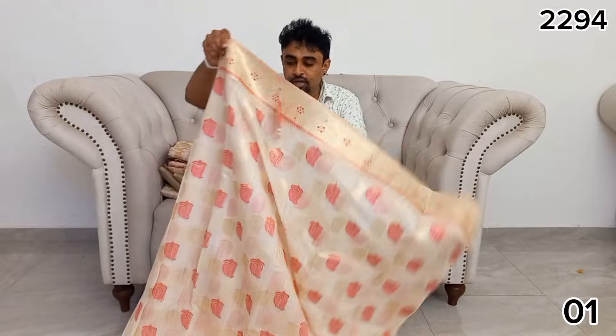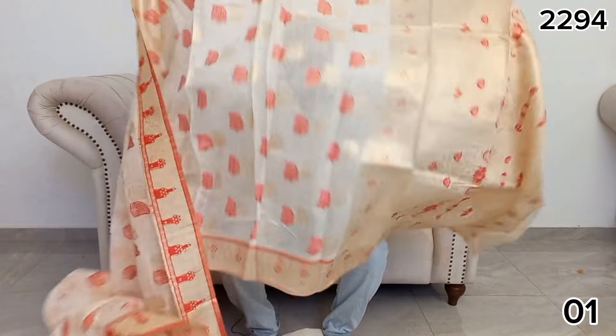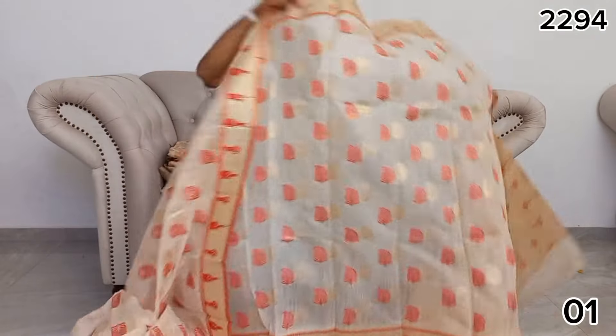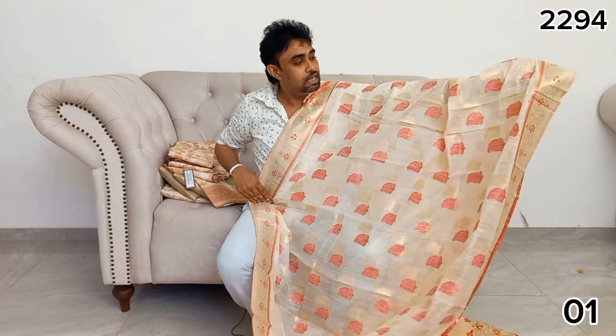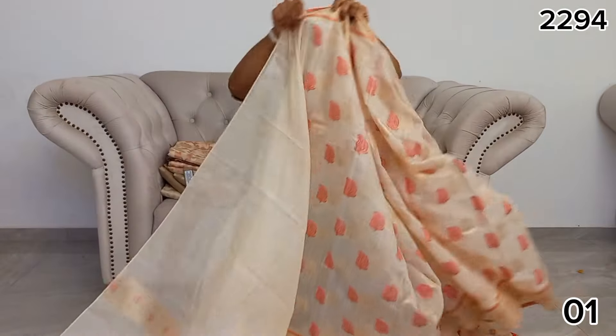You can also use the brocade sari and border. You can also use it for graduation and wedding parties.